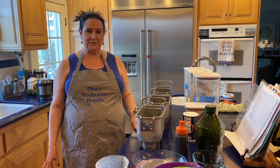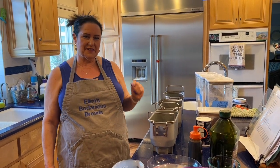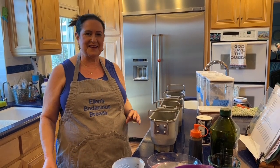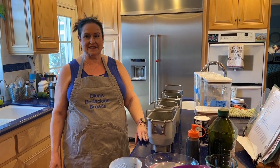Today I'm going to be making three bread machines worth of the same dough with some subtle differences, because I have a recipe that is kind of a chameleon recipe. It can do double or even triple duty and it's a really good one.